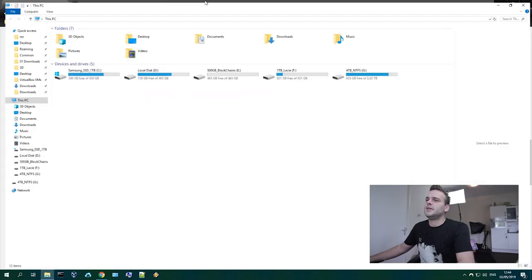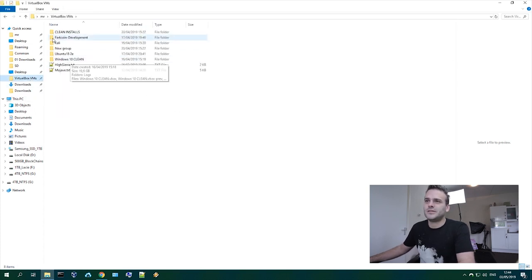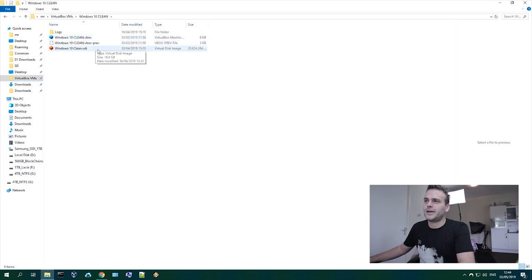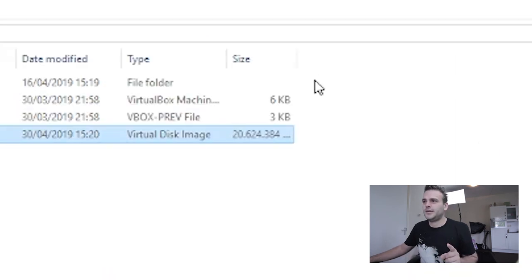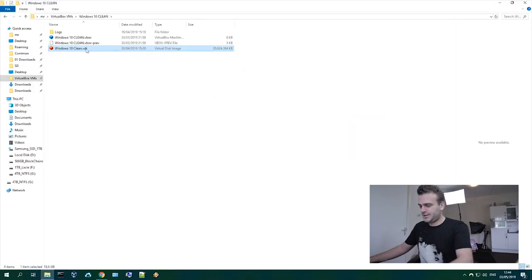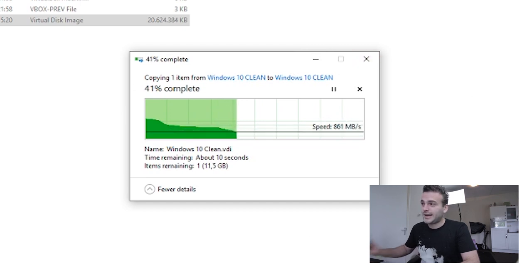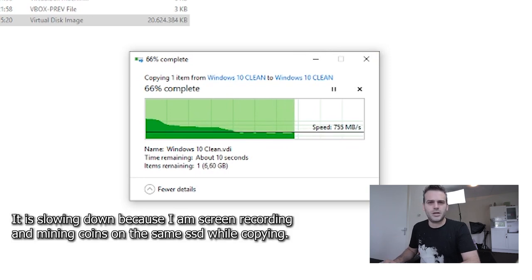Let's find a big file on the SSD. I have virtual machines on my C drive — they're pretty big, around 20 gigabytes. Let me show you — it's 20 gigabytes. Let's make a copy and check how fast it is. You see? I'm not lying — 20 gigabytes, almost done. Okay, it's slowing down a little at the end.